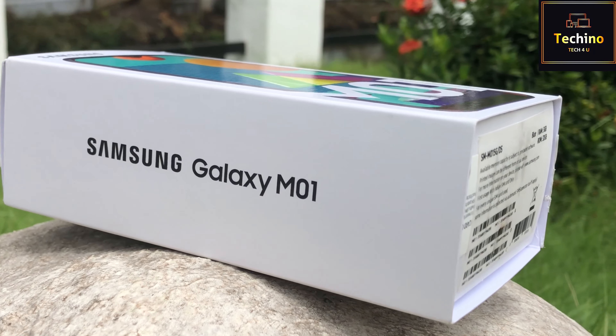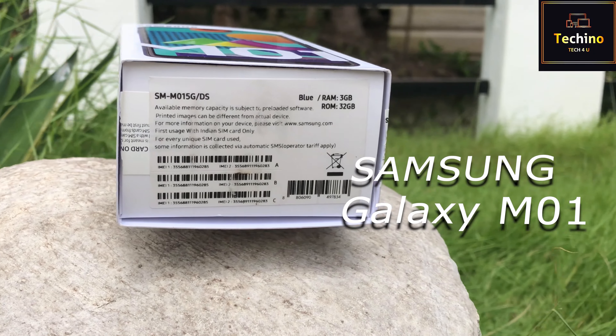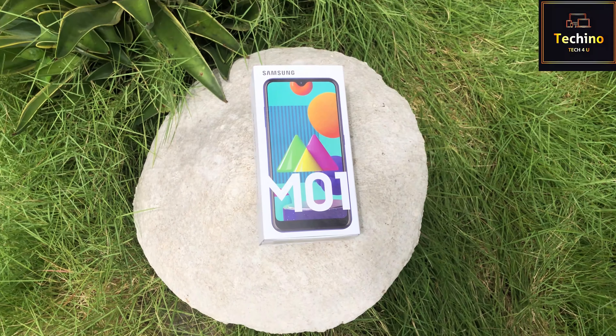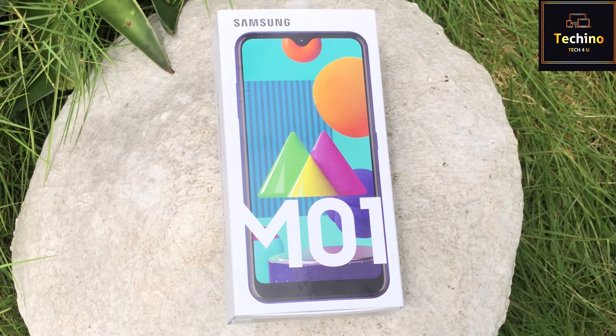Hello guys, welcome to Tekinu. Samsung Galaxy M01 and M11 — I will show you the top 5 phones in India below 8K in this video.